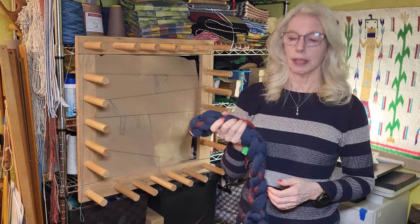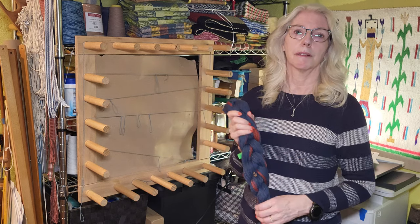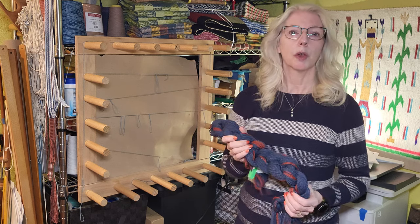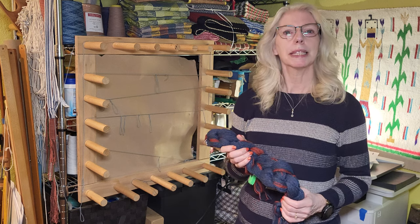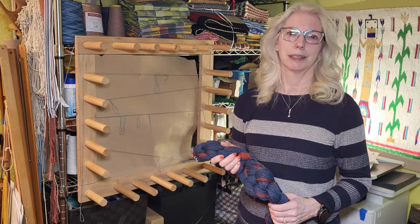That is the last bout I needed to fix. I'll go ahead and finish warping the rest of the bouts and then we can put it on the loom. I hope you enjoyed watching this video and found it useful. If you did, please give it a thumbs up, leave a comment, and consider subscribing to my channel. Thanks, and happy weaving!